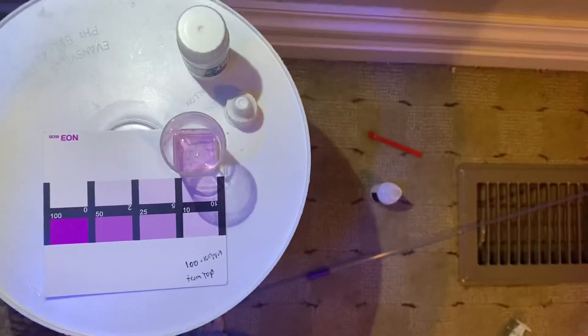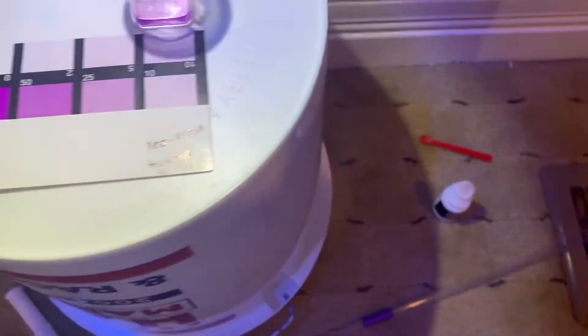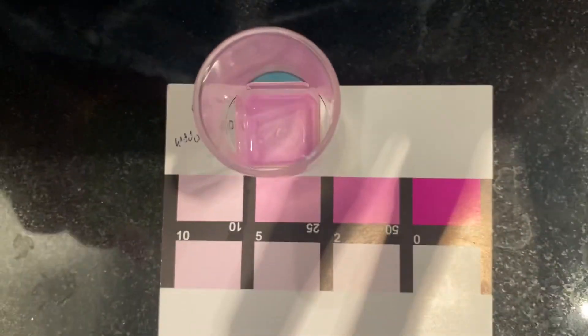You can see pink there from the side, but when you look at it straight on it's very light — you can see the difference. It's just very faint. Here's the final reading — somewhere in that 25 range is the final result.